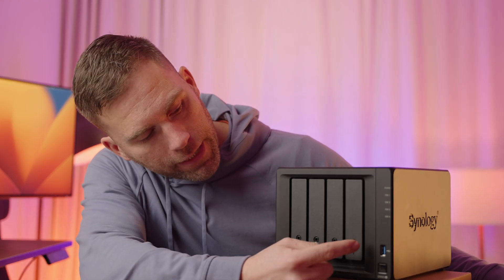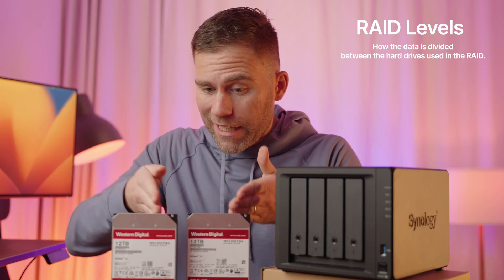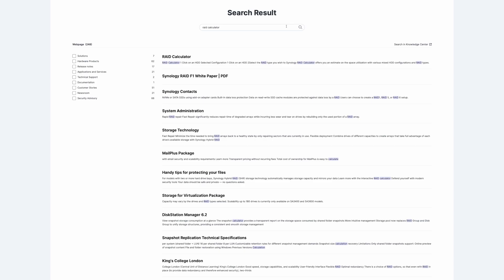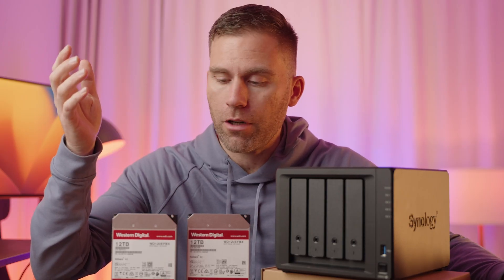One of these drives is going to be a backup of the other, so if one fails I'll still have all my data. This Synology NAS has four slots, so when I fill up these two I can just purchase two more. There are different RAID levels, which basically determine how data is divided up between the hard drives. Some RAID levels require at least three drives, and some even require a minimum of four.